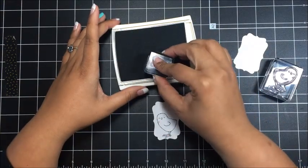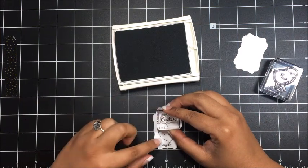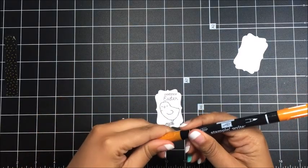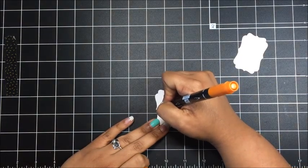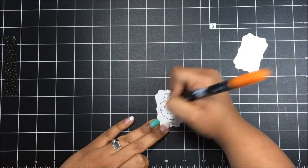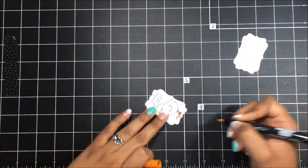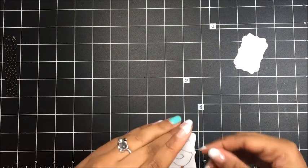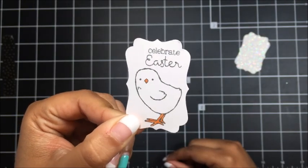And then I'm going to stamp the Celebrate Easter sentiment right here at the top. I'm going to bring in my Pumpkin Pie stamp write marker and I'm going to use the pen tip and I'm just going to color in the little beak and then the legs and feet. Let me just bring that in up close so that you can see how that looks — so cute! Just a little bit of color there on our chick.